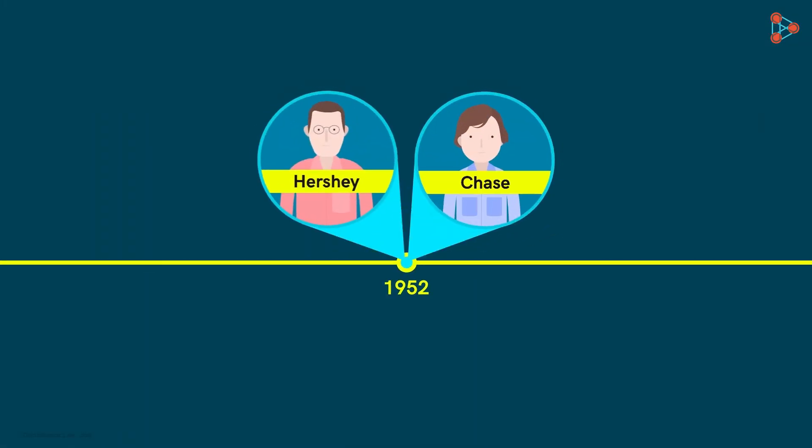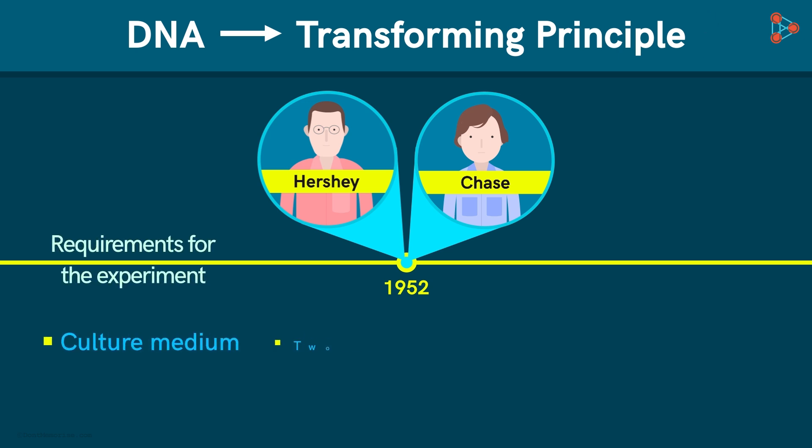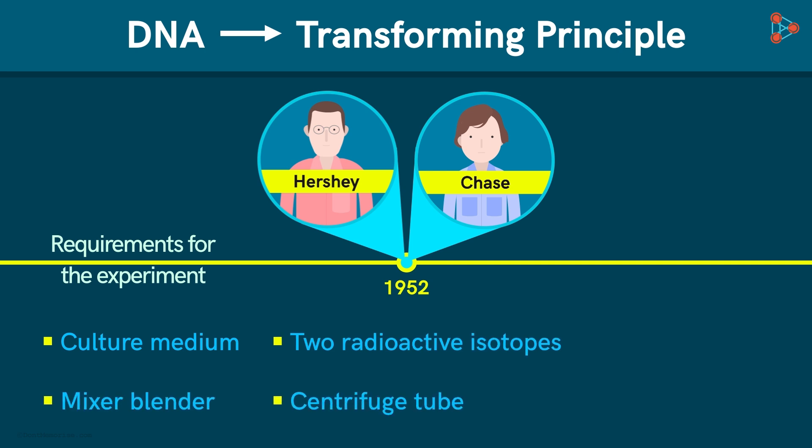Two American geneticists Alfred Hershey and Martha Chase carried out a very simple experiment that helped figure out whether DNA was really the transforming principle or not. The experiment was quite simple — it just required a culture medium, two different radioactive isotopes, a mixer blender, and a centrifuge tube.